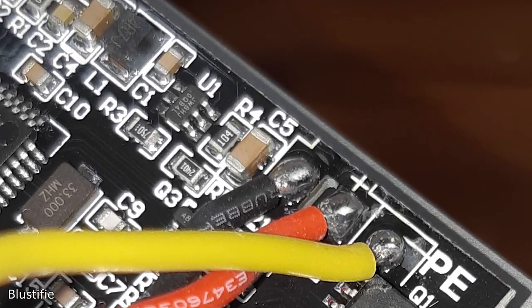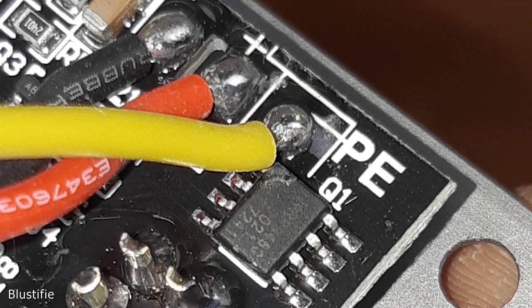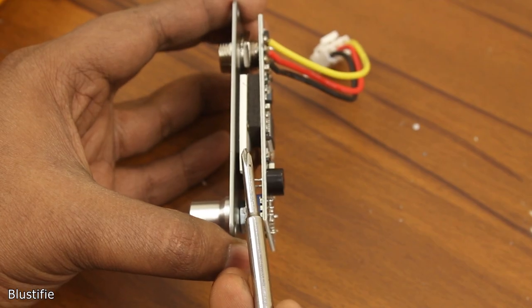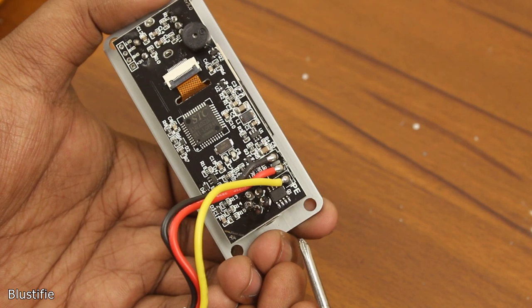There is a buck converter IC that reduces the 24V to 5V for the microcontroller, a MOSFET that drives the high voltage side which operates the heating element, and the display. There are also some passive components like resistors and capacitors in this circuit.